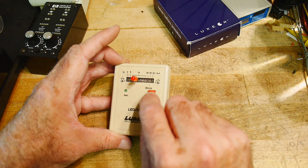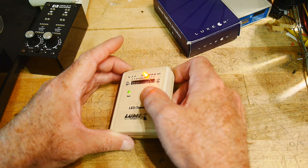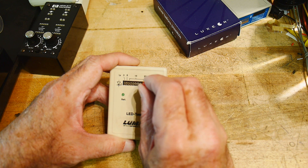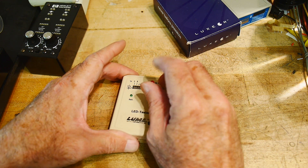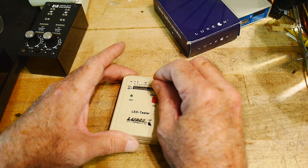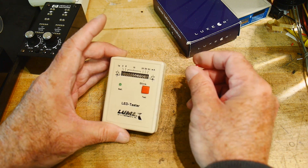It has a 'Blink' mode labeled on it. I'm not sure if blink still works — no, blink doesn't seem to work. Maybe there was a circuit inside for blinking, but I don't see it.